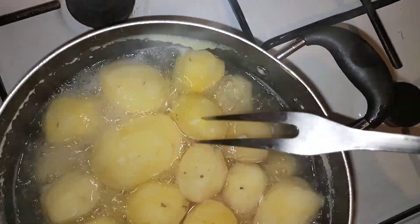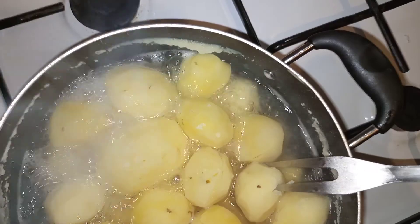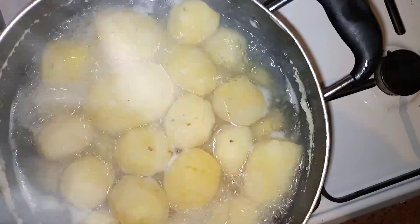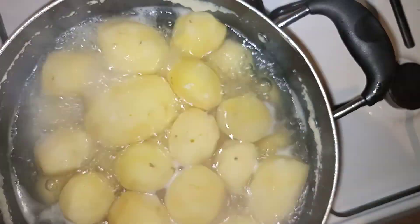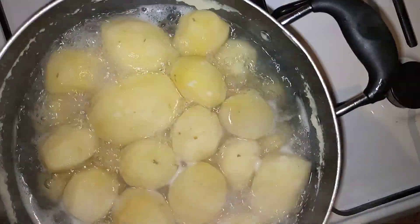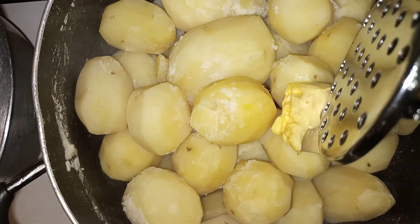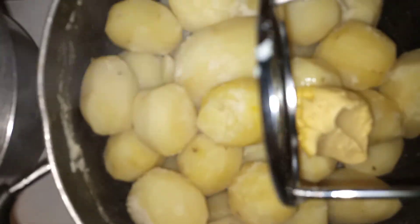You can see they are ready. We drain the water, then add a bit of margarine and mash. I've drained the water, I've added the margarine, and now I want to mash using the masher.